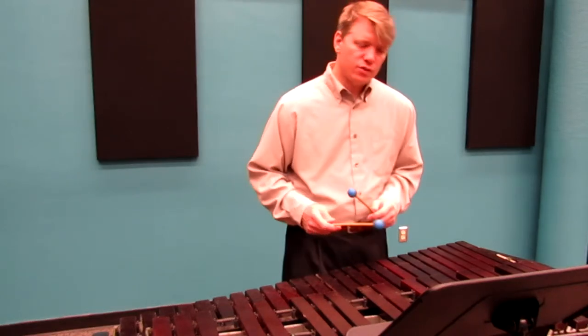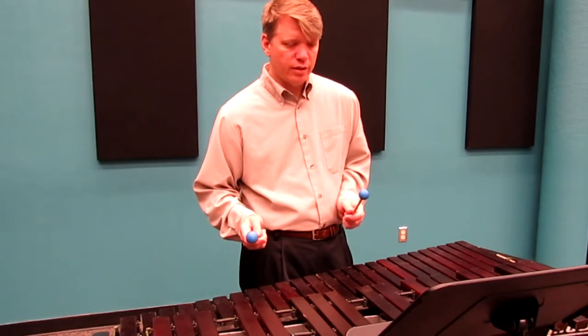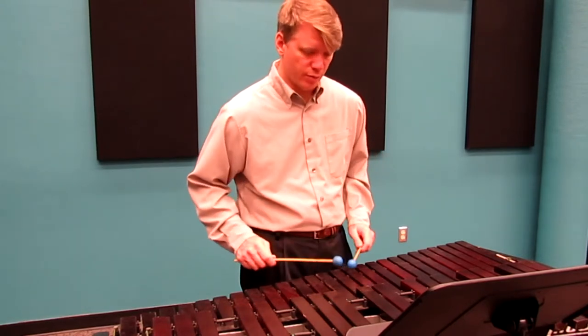And then on the last line, it's nice to do a little bit of a retard. Even though it says second time to do the retard, go ahead and do it here because you're not going to play it for two times.